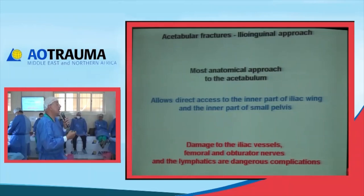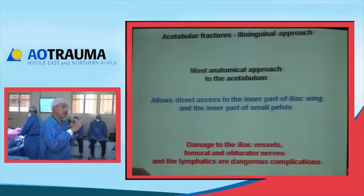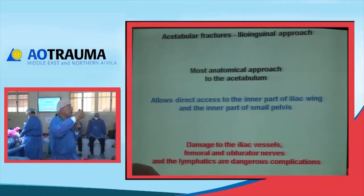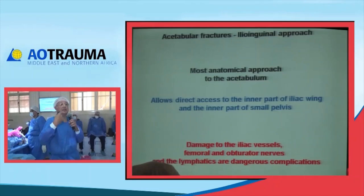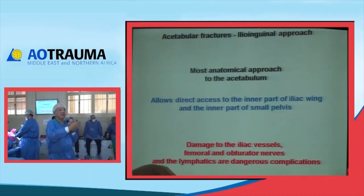This is indeed the masterpiece of all approaches to the acetabulum. It gives access to everything except the posterior wall. Any kind of fracture can be tackled from the anterior side, including transverse, except isolated posterior wall fractures. Even the posterior column, if associated with an anterior component, can be fixed from the ilio-inguinal side. It is the most anatomical approach. If you are not yet experienced, have a vascular surgeon colleague assist with vessel dissection. Note that vascular surgeons typically approach vessels through something like the para-rectus approach, so orient them to this technique so they can help mobilize the vessels until you become familiar with the approach.